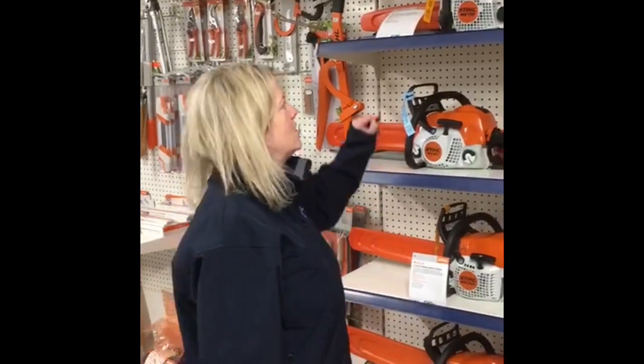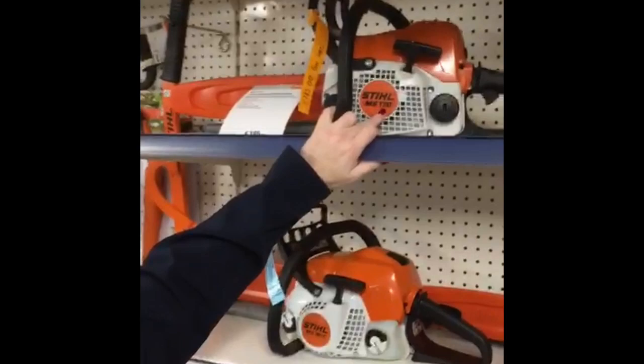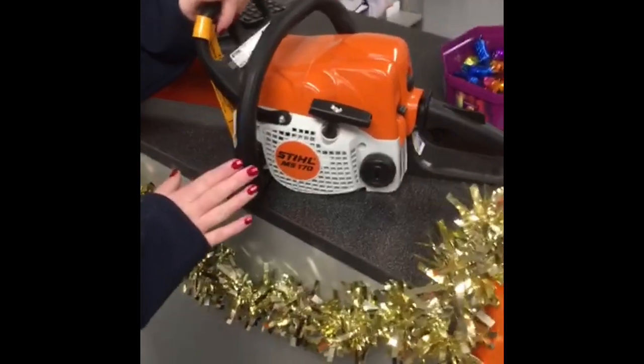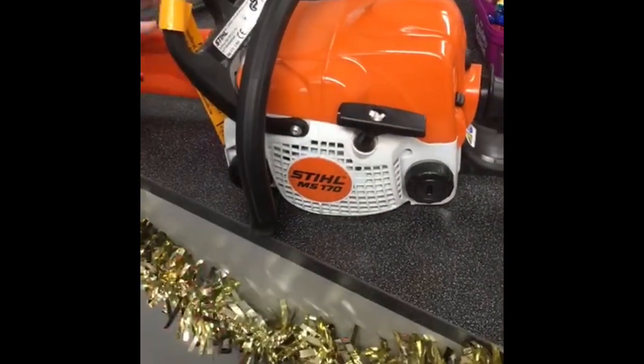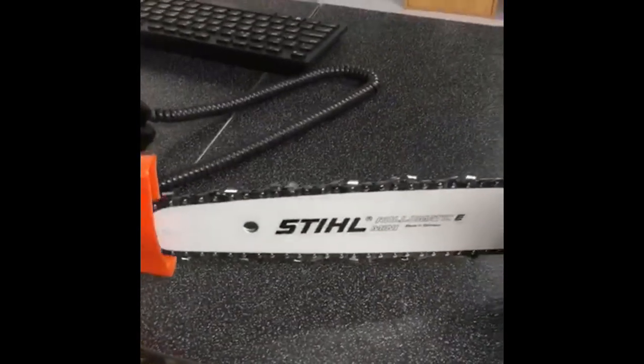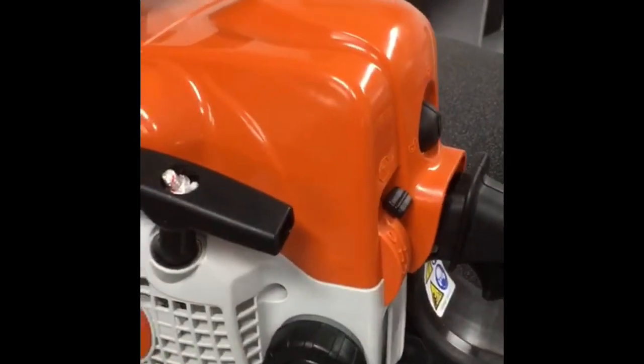Hi there, I'm going to take you through the Stihl MS-170 chainsaw. This MS-170 is the starting chainsaw for Stihl. It has a 12-inch bar, 3/8 picot chain, two-stroke mix at 50 to 1, and chain oil.